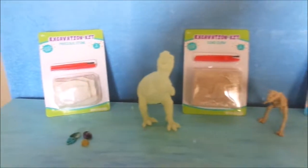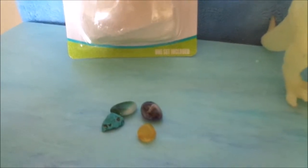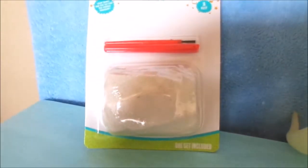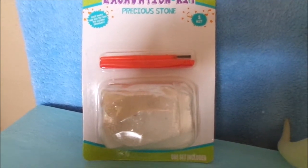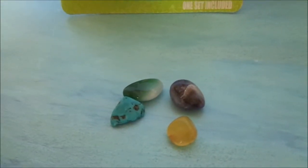We did already dig out these stones from one of the kits we had bought and we love them. They are just so pretty. It was a stone kit — precious stones. So we're not sure if this kit will have the same exact stones that we found in our other kit, but we're going to find out. Those were so fun.